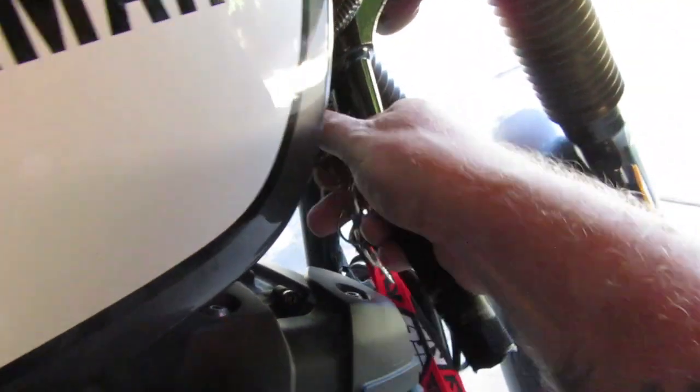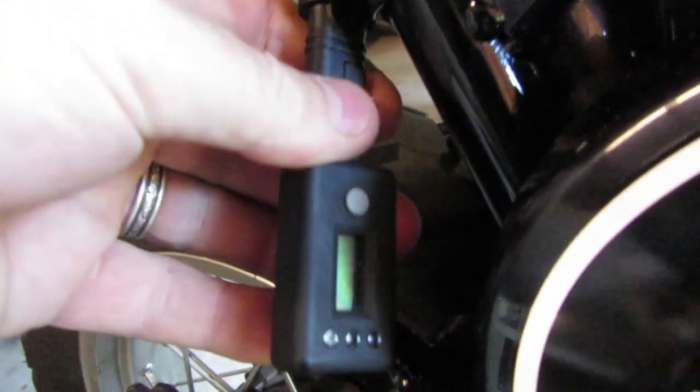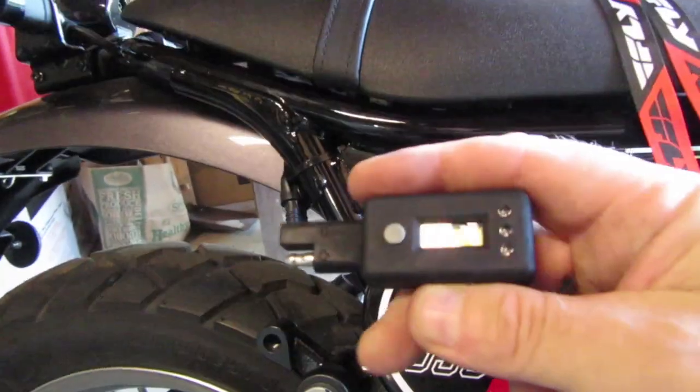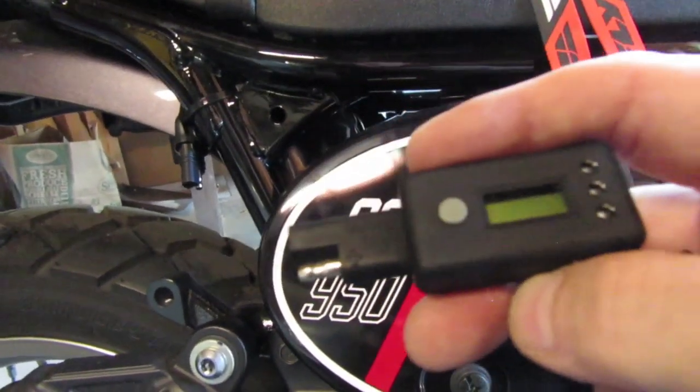Now it's at 14.3 volts. There you go — we know the coil is working and charging the battery as it should. We're back at 13 volts now — 12.9. Such a handy little device. It takes up no space, it's about the size of my thumb, so I'll be carrying this on the bike.